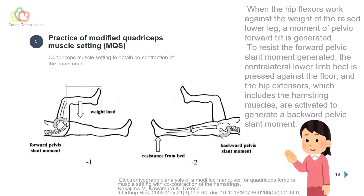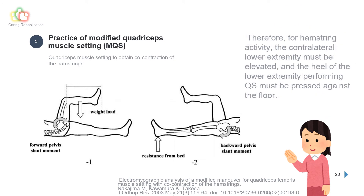This explains why holding the elevation of the contralateral lower limb provides simultaneous contraction of the hamstrings. See Fig. 1: when the hip flexors work against the weight of the raised lower leg, a moment of pelvic forward tilt is generated. See Fig. 2: to resist this forward pelvic tilt moment, the contralateral lower limb heel is pressed against the floor and the hip extensors — which include the hamstring muscles — are activated to generate a backward pelvic tilt moment. Therefore, for hamstring activity, the contralateral lower extremity must be elevated and the heel of the exercising lower extremity must be pressed against the floor.